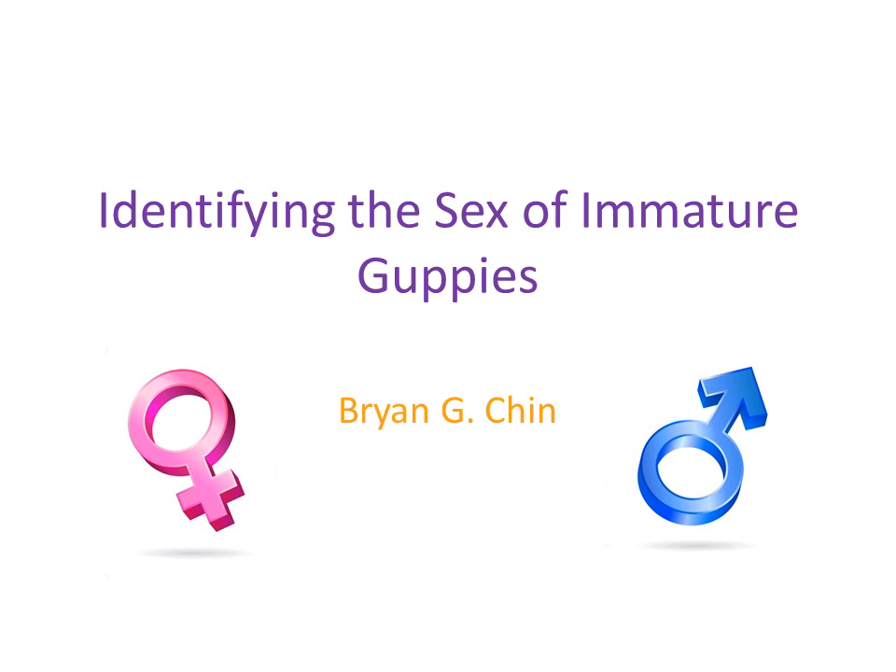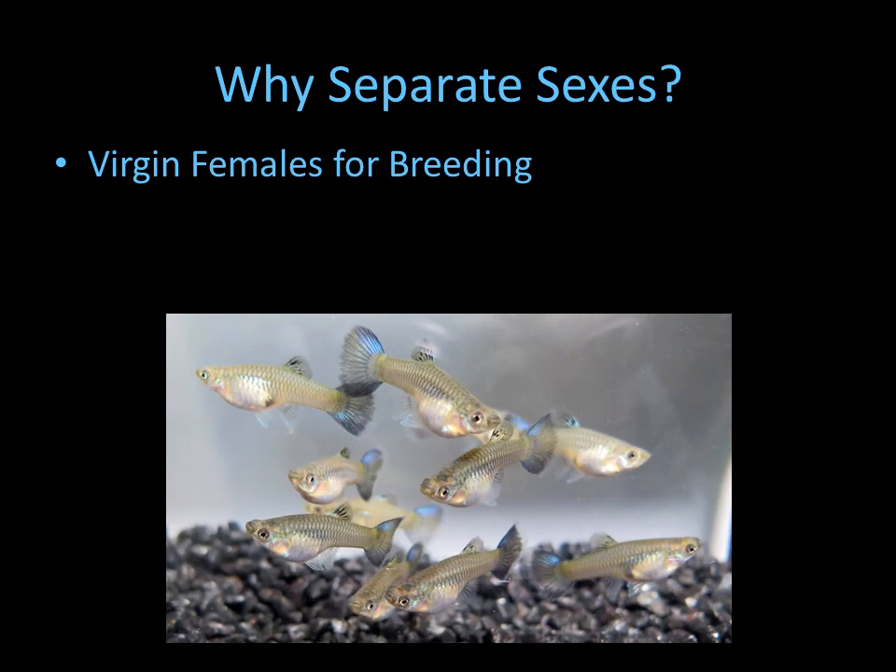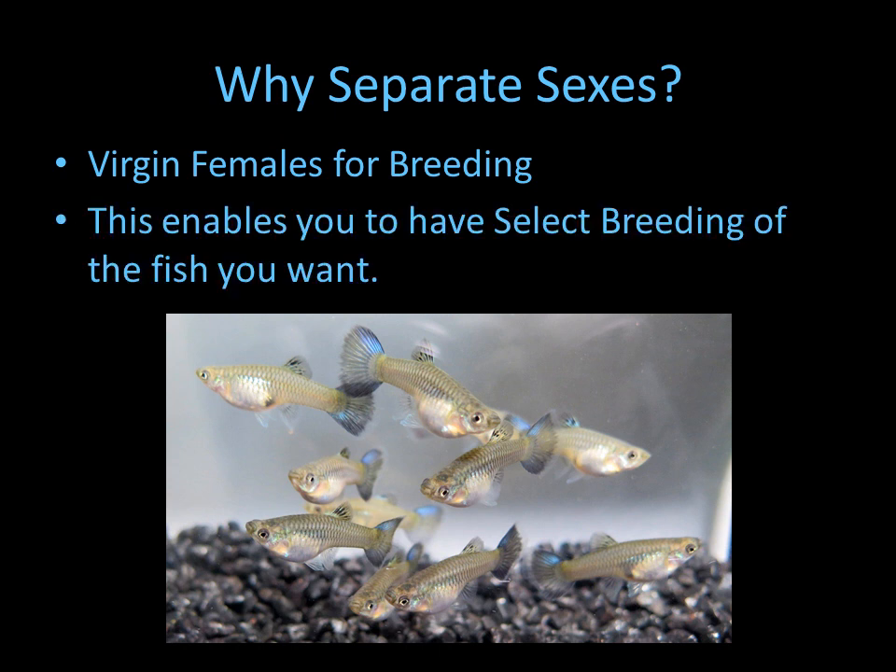Hello, this is Brian Chen, and in this video we're going to talk about how you can identify the sex in immature guppies. The main reason to separate the sexes is to get virgin females for breeding, and this enables you to select the best males to be bred to your best females.